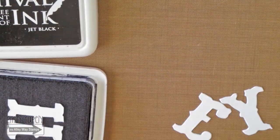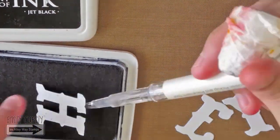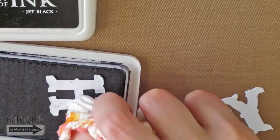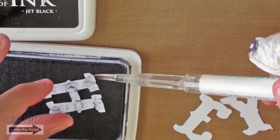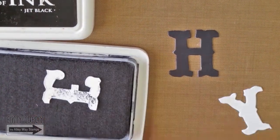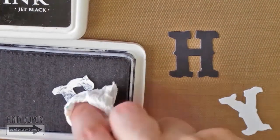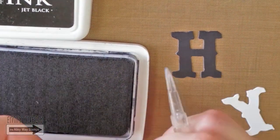For the phrase, I use a letter's die to die cut the word "Hey" from white cardstock. I will be coloring these letters with my archival ink pad in jet black. You can use your Distress ink in black suit or simply use some black cardstock if you prefer.